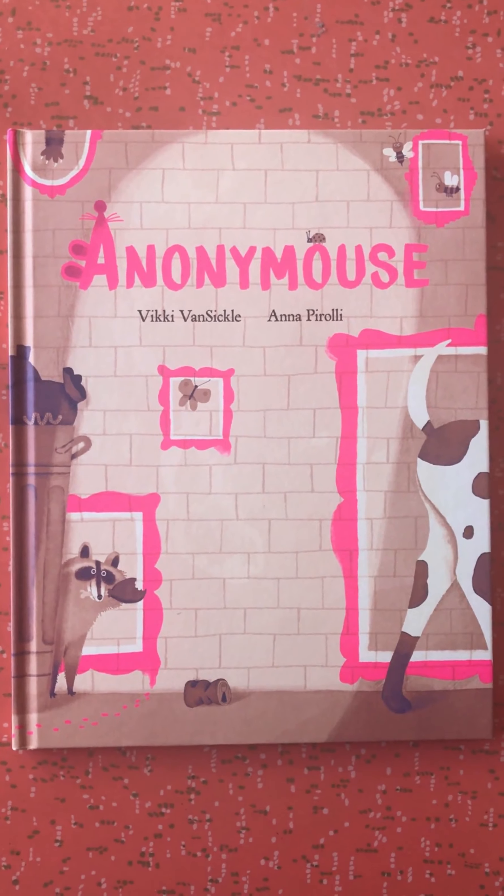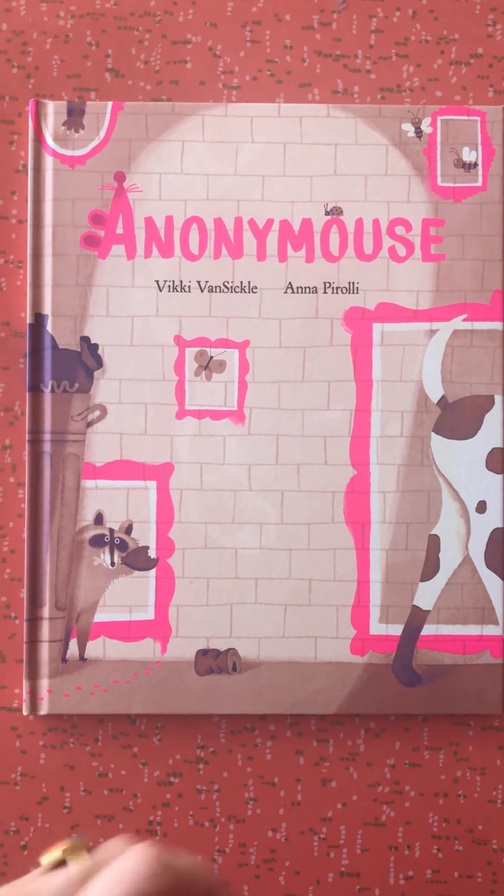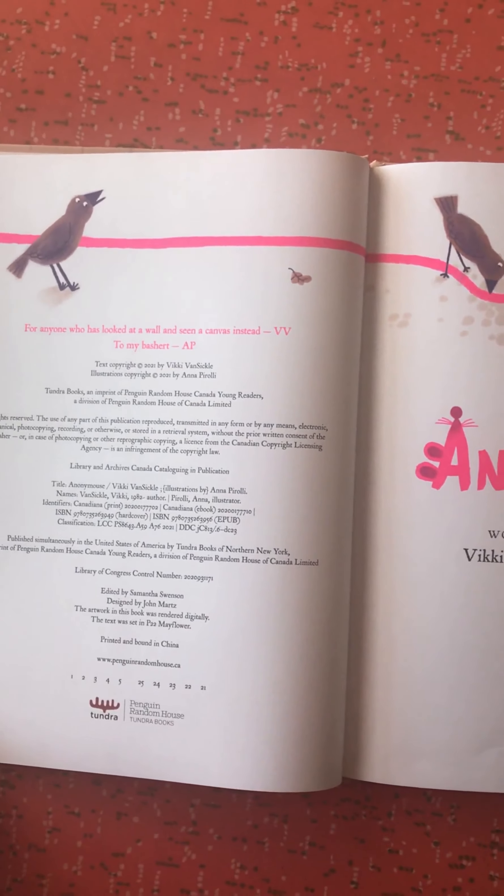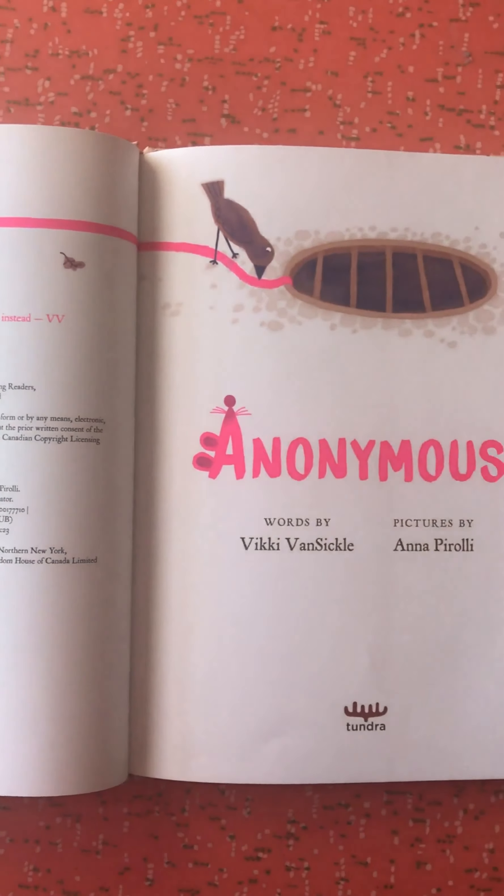Anonymous by Vicki Van Sickle and Anna Piroli. Now as I read the story, you want to make sure you're looking out for any sign of pink paint.